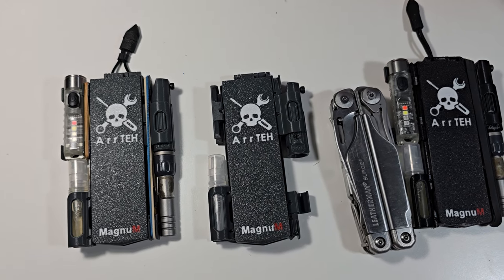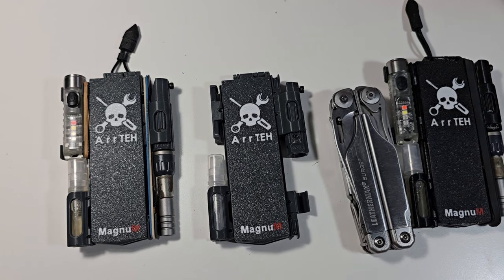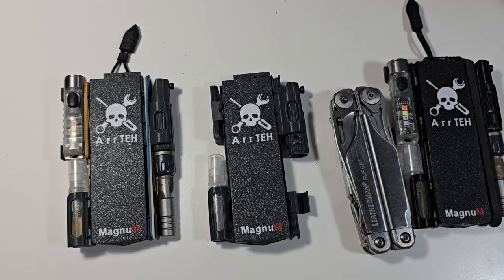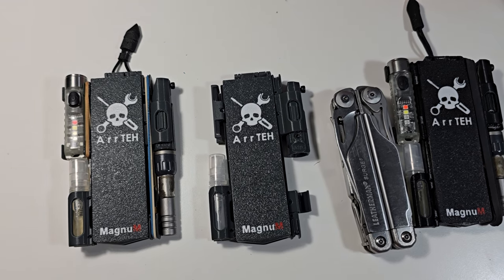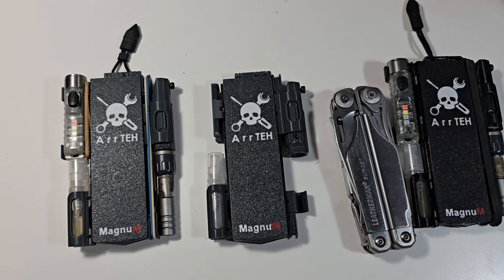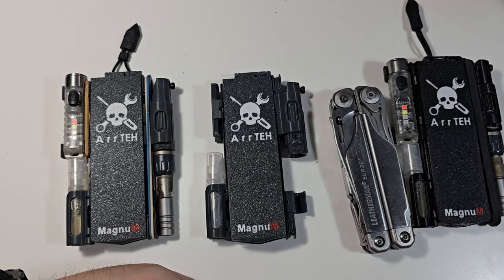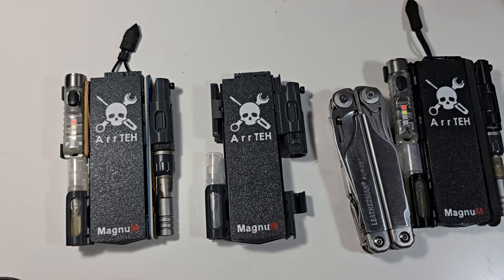Hi, so as I promised, I will make this video to present the changes on the new generation of Magnum Companion. Some of you who ordered from me may already have some of these changes, as I introduced them silently. Most of the changes are on the multi-handle and some of the accessories. They are just some optimizations, some of which were suggested by people who bought this.